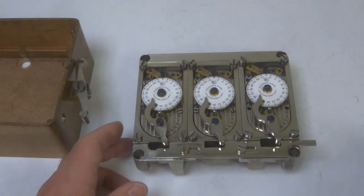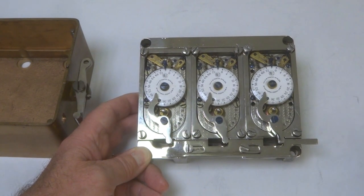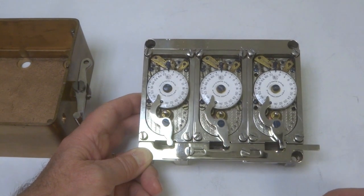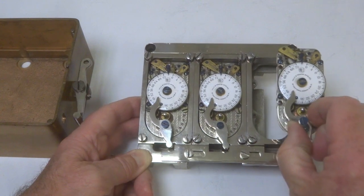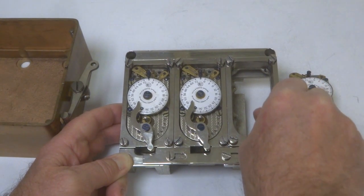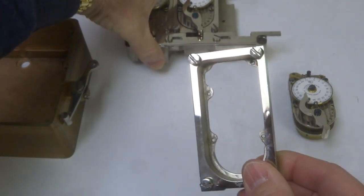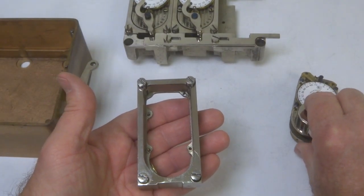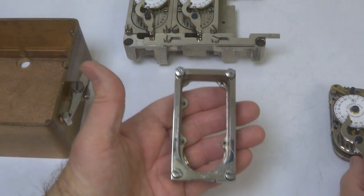What we want to show here is the way that these Yale movements were substituted for the Mosler movements, which Yale needed to provide because of the shortage of movements at the time. So out comes this — this is the Yale movement. And this is the part that was used to convert the mounting of the movement so that this coffin style shape would fit the rectangular shape of the Mosler design.